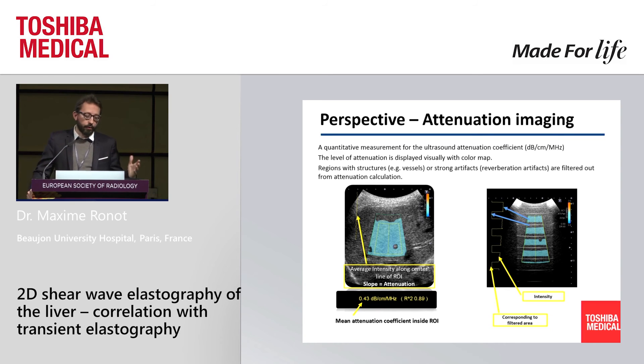It's still a work in progress and needs to be validated, but this tool is already provided by the Toshiba system — it's the measurement of ultrasound beam attenuation, which is more or less what the CAP does. You press a different button, a new box appears on your B-mode, you place it wherever you want, and the yellow line is where attenuation is measured, giving a number essentially like the CAP. Importantly, to avoid artifacts disturbing the measurement, the system automatically excludes speckles, reverberation artifacts, and vessels, as demonstrated on a phantom.